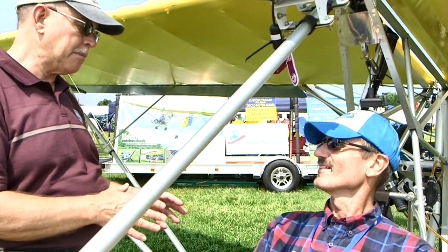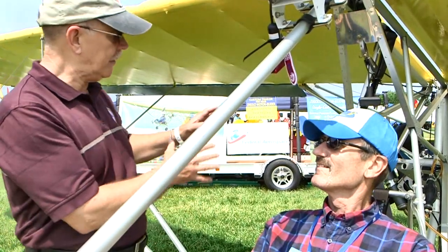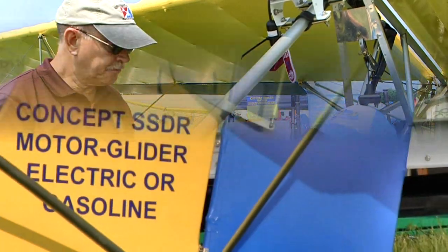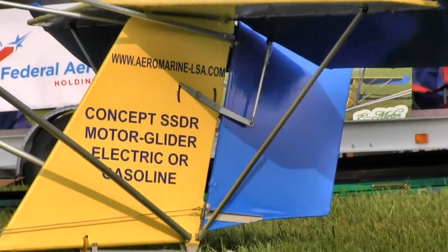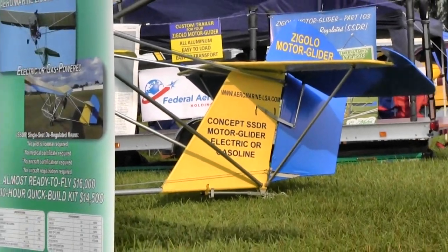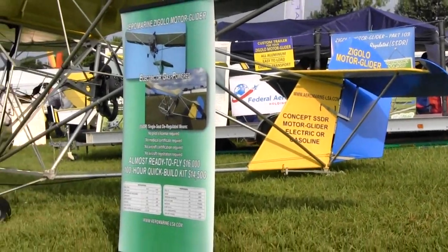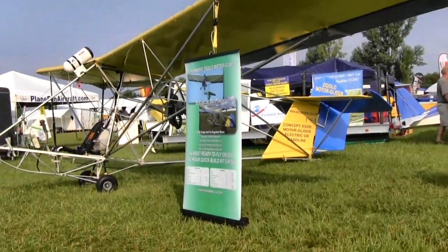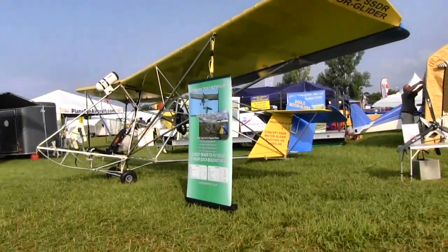If that's what you want to do, the electric might be the choice. What do we got in here for gas power? It's a 26-horsepower Vittorazzi. Is that an Italian engine? It's an Italian engine from scooters, but the powered paragliders have used them by the thousands. They're very popular. It got its birth in scooters — they ride them all over Italy and Europe. They've made millions of these and they're so much more reliable.